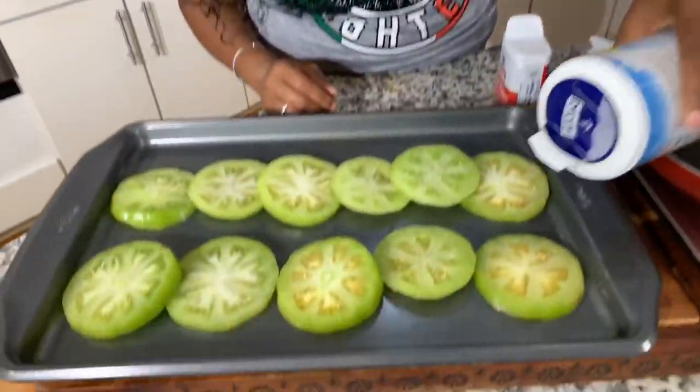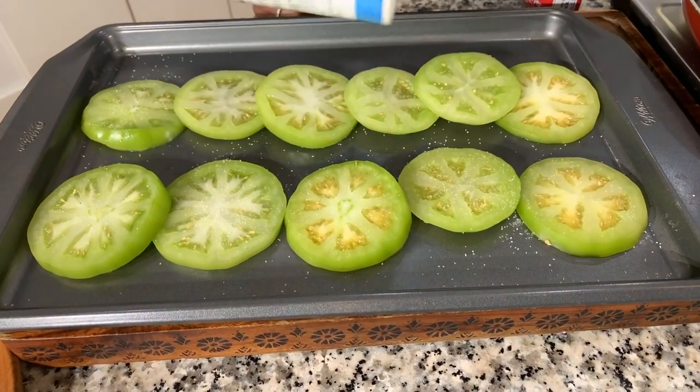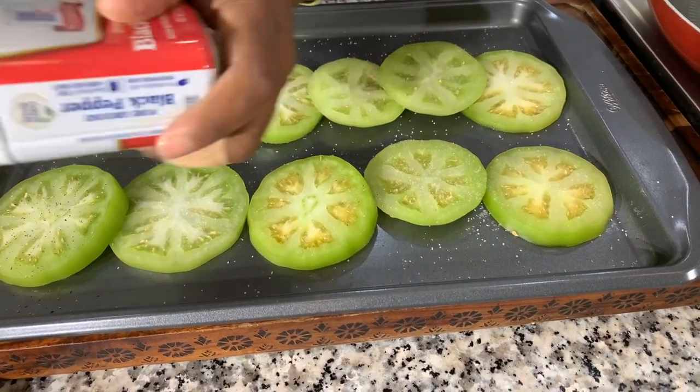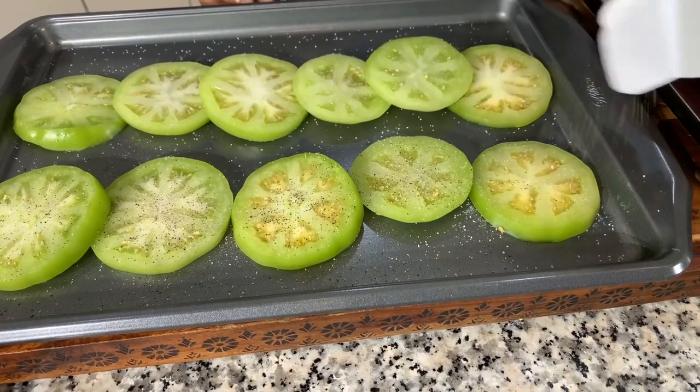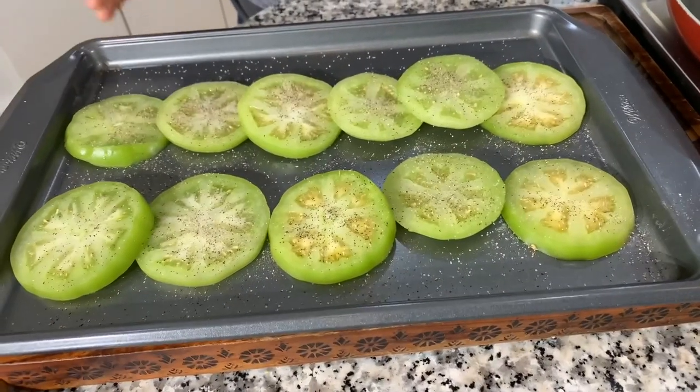Now that your tomatoes are sliced, set them on a cookie sheet and get them seasoned. If you wanted to add a tiny bit of onion or garlic powder, I feel like it would be delicious, but I usually use salt and pepper. I'm using sea salt. The salt will draw some water out, which is great, but it's also going to give you flavor. Add some black pepper — white pepper works too. We're only going to season one side. Set this aside for about 10 minutes to let the water come out, then take a paper towel and blot them, making sure you don't blot off your spices.